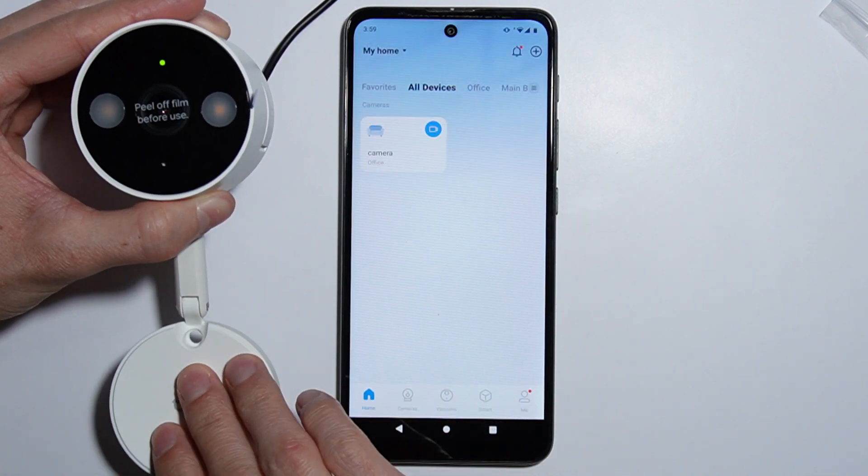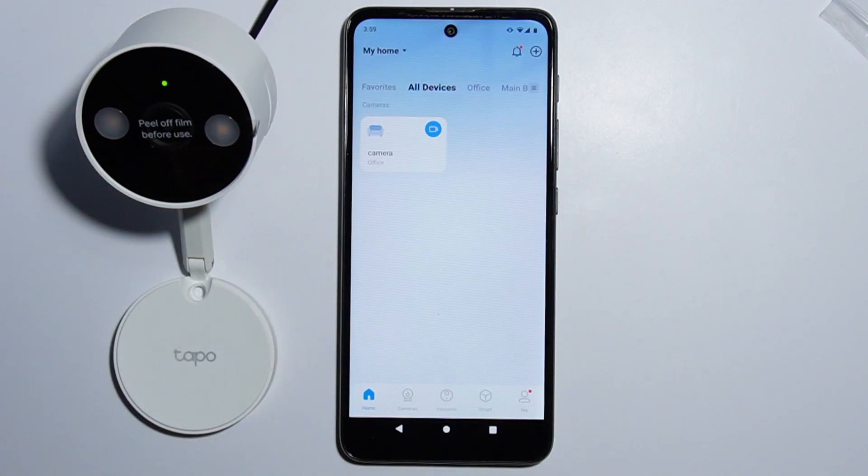That's all about setting up the Tapo C120 camera and the application. Thank you for watching, and please subscribe.